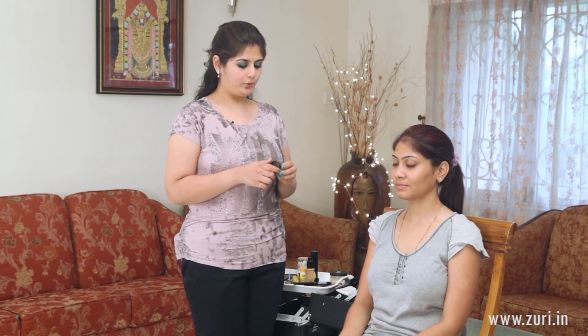Today I'll be showing you a very pretty different look. This is called the Lucky Green look because it involves green and a little bit of black along with a nude lip. To start off I will be using the Mac Paint Pot in Groundwork, just taking a little bit on my ring finger and applying it all over the lid.